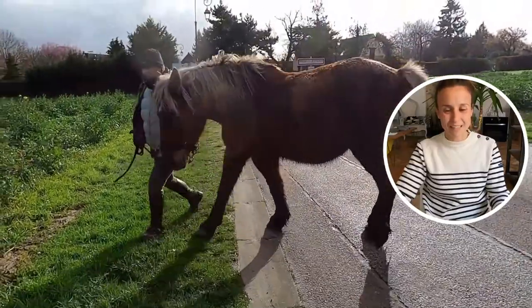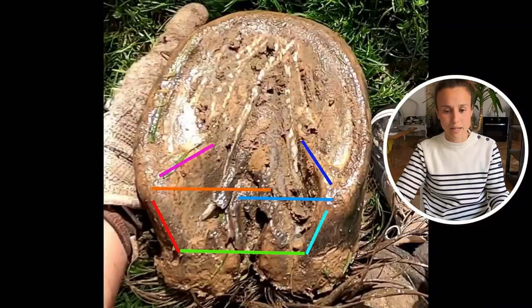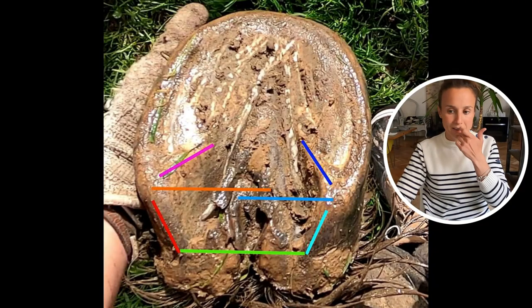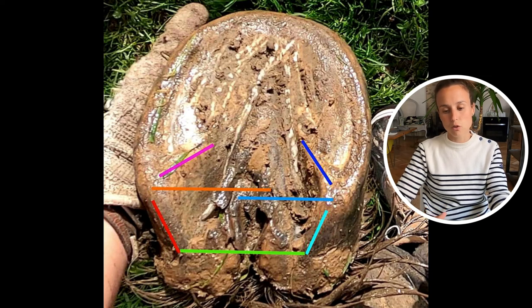Hi girls and guys, welcome to this video. We'll talk about this beautiful mare — just a little highlight on her feet. She's pigeon-toed, so I wanted to highlight what that means in terms of feet, more specifically for her, because that can be different depending on the horse.